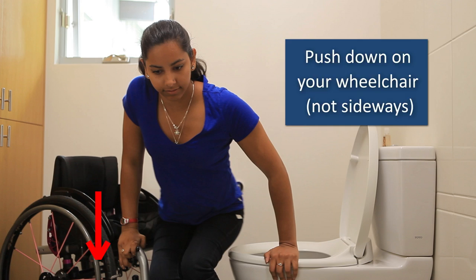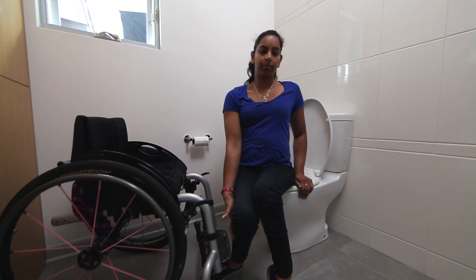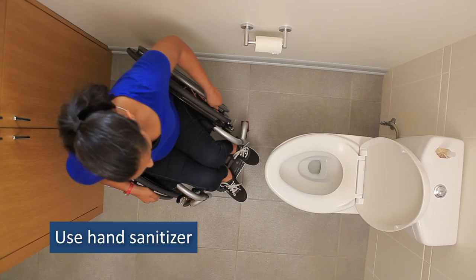Once you are on the toilet, reposition to center your body. If you are spending several minutes on the toilet, lean forward or side to side frequently to prevent pressure sores. To transfer back to your wheelchair from the toilet, follow the reverse sequence. When back in your chair, use hand sanitizer before you wheel away.